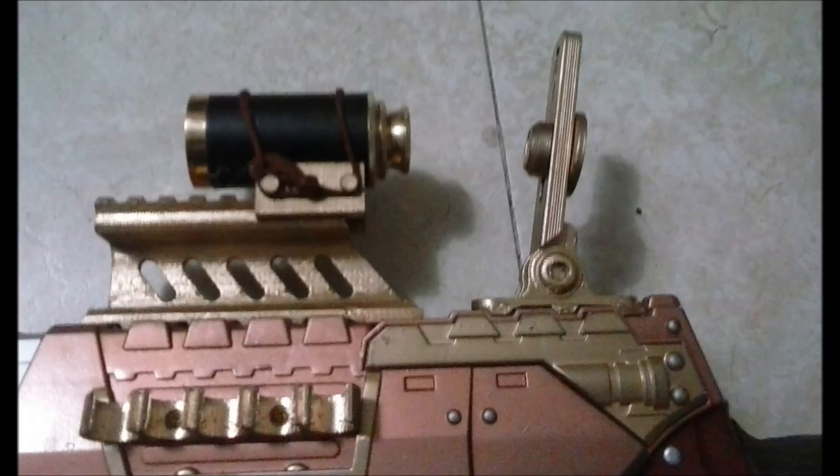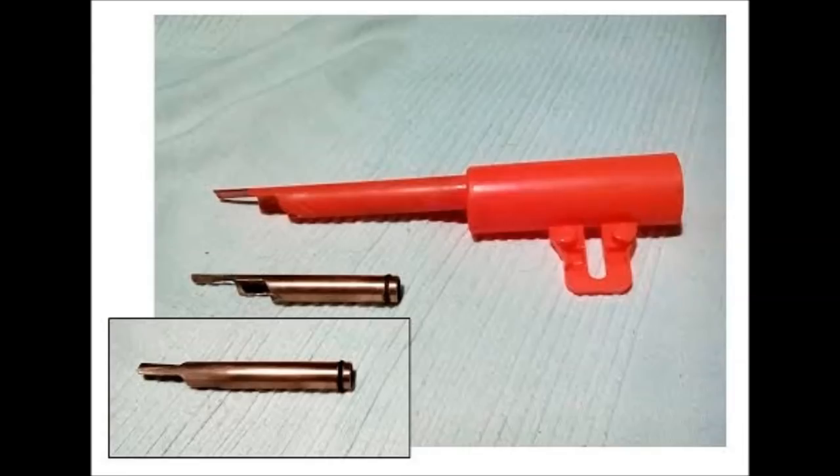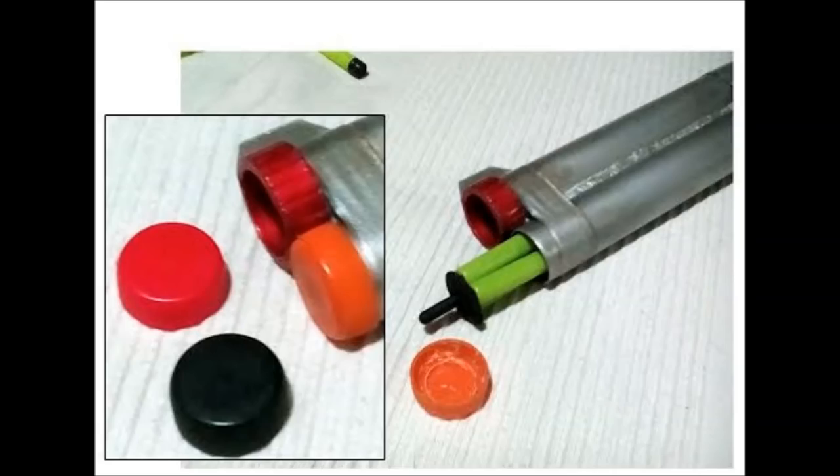He's got dart holders on the side. For internal modifications, he's designed an insert that can be put into the breech to re-barrel it for Boomko darts. It is removable, though you generally have to pretty much take the blaster apart to swap it out. He considered putting in a jam door but it interfered with other mechanisms, so he decided it was easier to make it a fairly difficult swap. The tube magazine is actually dart storage — the cap comes off and you can pull out an insert holding Boomko darts, while the dart holders on the side hold standard Nerf darts.